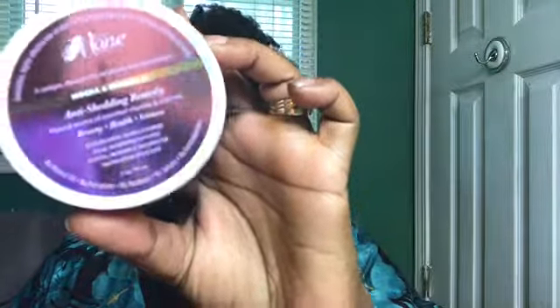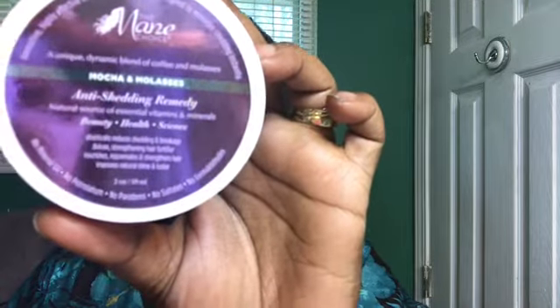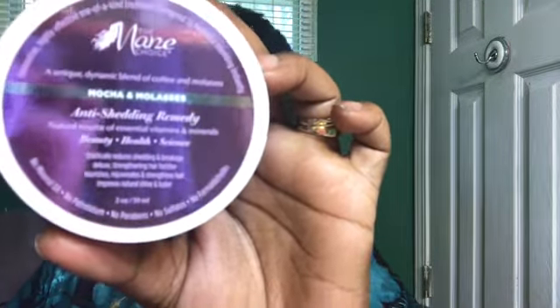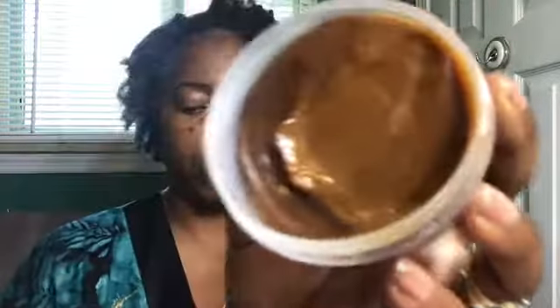I'm going to start with the anti-shedding remedy, which is the mocha and molasses. It says apply to dry hair prior to shampooing, leave on up to 30 minutes, rinse thoroughly, then shampoo and condition or co-wash and style as usual. So let's go ahead and open this up. You can see it looks just like molasses — smells like molasses. This is the consistency: it's thick like molasses.